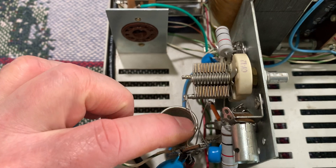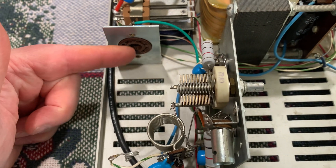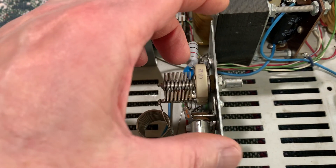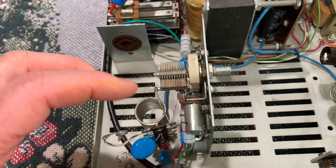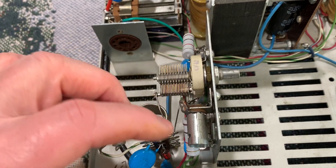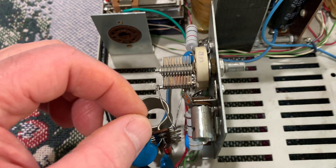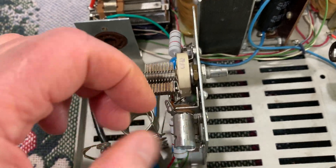One thing I noticed is that this thing had a trimmer capacitor in here, which tuned the output of the driver tube and the input to the grids of the six LQ6s. After I went through all the trouble with this thing, I pulled it out and measured it — that was a 20 picofarad cap, and they had it screwed down all the way.